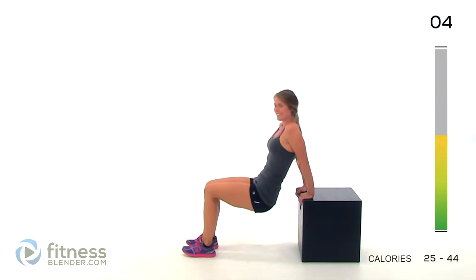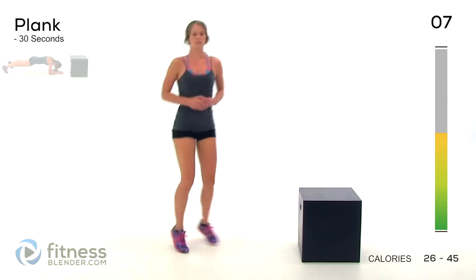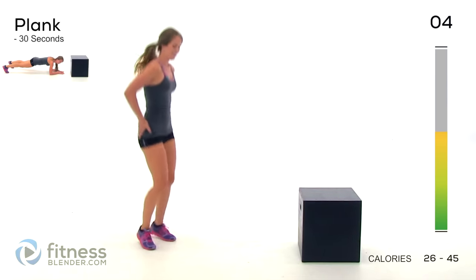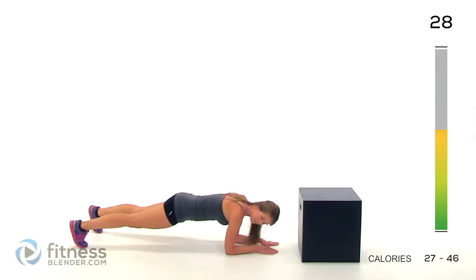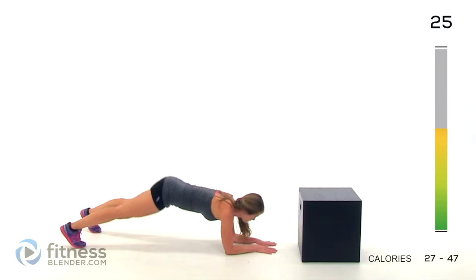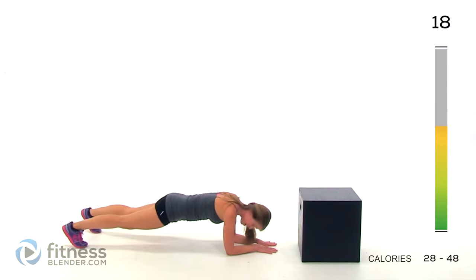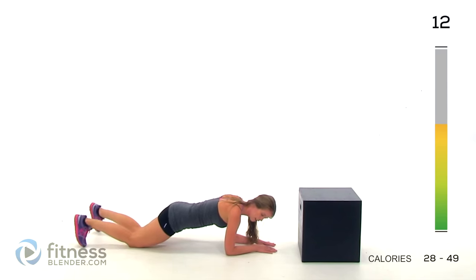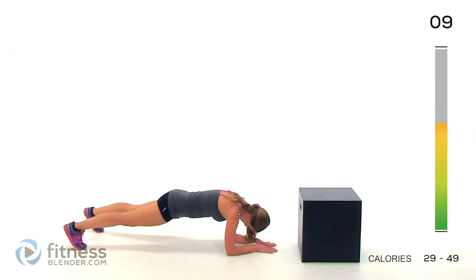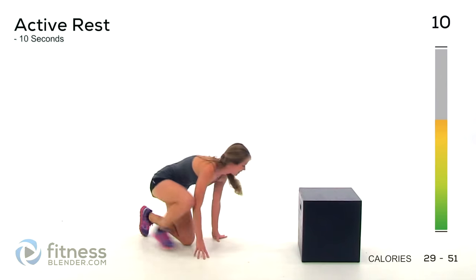Alright, next up we have a plank. Looks like we're over halfway done with this already. Try to make a straight line from your shoulders to your toes. Try not to get your butt up in the air, try not to let it sag — you want it right in the middle. If at any point you start to burn out and your form starts to suffer, just stop, rest for a second, and go back up when you feel stronger. Two, one. Alright, quick rest.